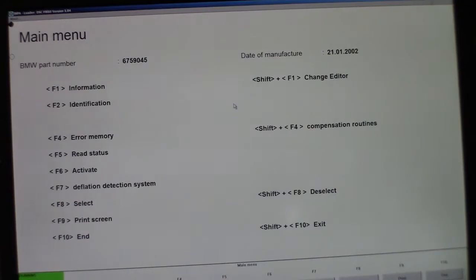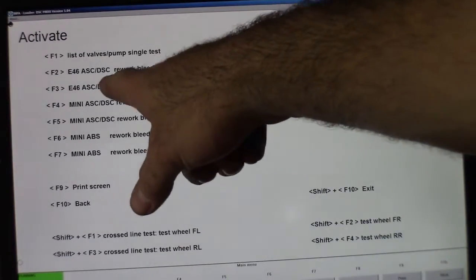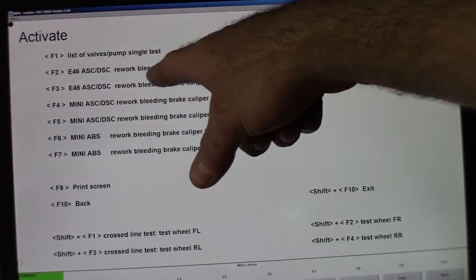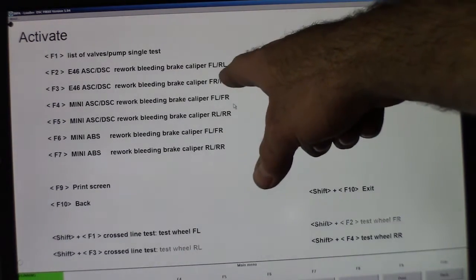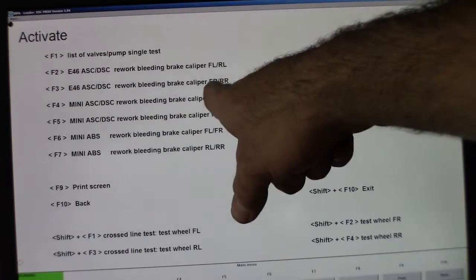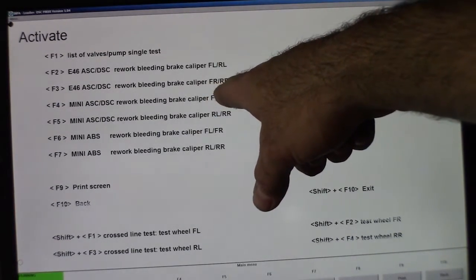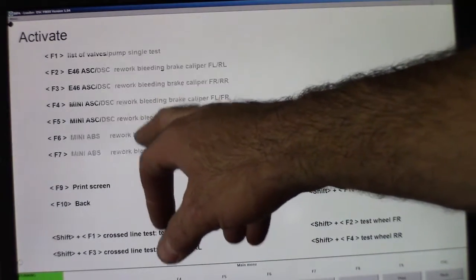I've got a little menu here and I'm going to hit F6 for Activate. Now I've got another menu with E46, ASC, DSC, Rework, Bleeding, Brake Caliper — Front Left/Rear Left, Front Left, Rear Left. The next one down says Front Right and Rear Right. Then there's a mini ASC/DSC with the same options, and then a mini ABS.